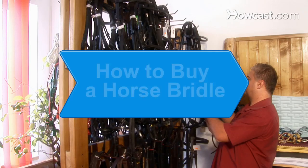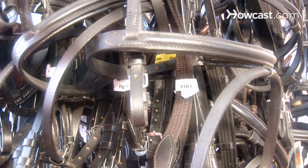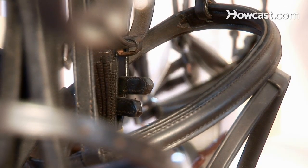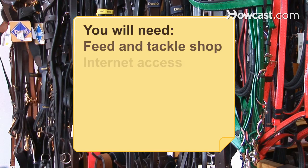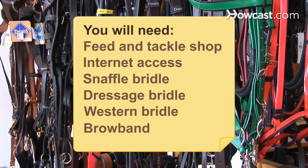How to buy a horse bridle. Most horse bridles are adjustable, and you don't have to worry about size when buying one unless you're buying a draft horse or pony. Here are some buying tips. You will need a feed and tackle shop, a computer with internet access, a snaffle bridle, a dressage bridle, a western bridle, and a browband.